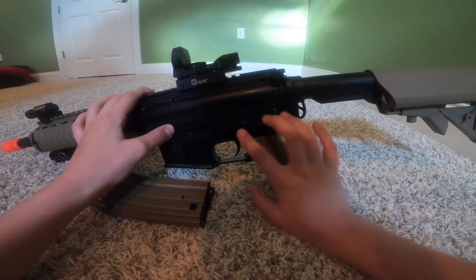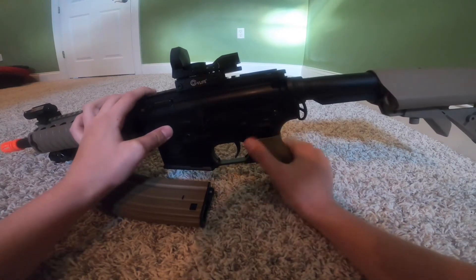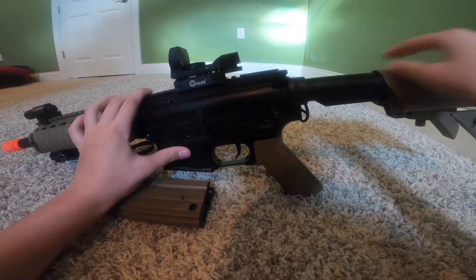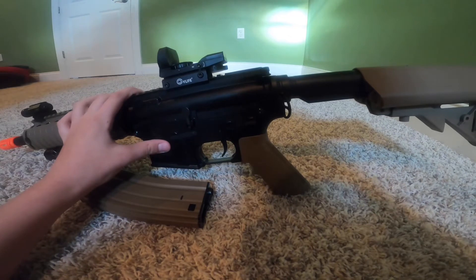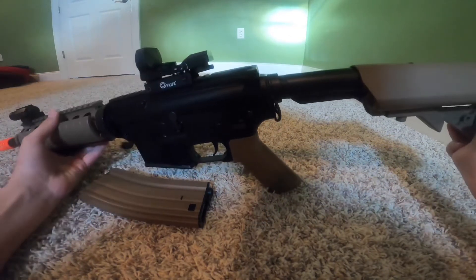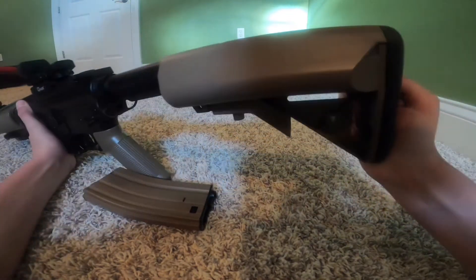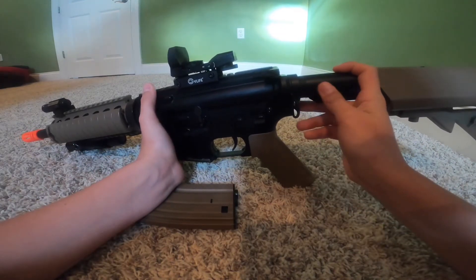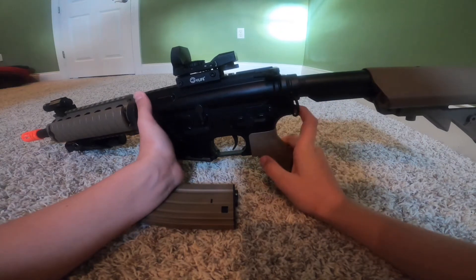Next we have safe, semi, and auto — that's nice. And then on the stock right here, as you can see, it's like a rubber material — a nice rubber so when it goes against your shoulder it's comfortable. And then this part is hard plastic. There's some metal on the inside but it's hard, good quality — I like it.